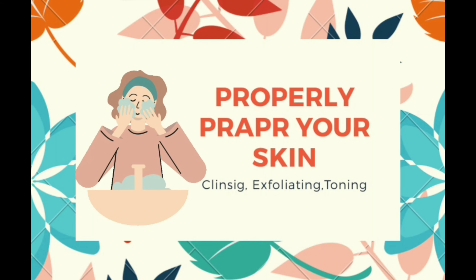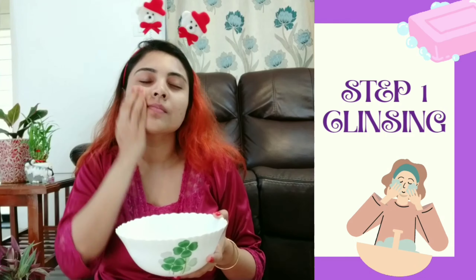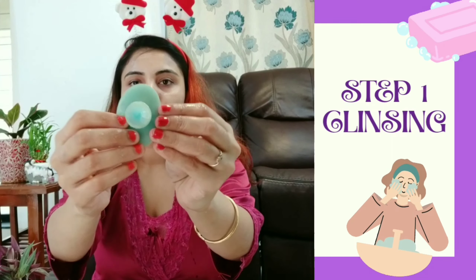Number one: start your sheet mask with a clean face. There are at least three steps before using a sheet mask. Step one is cleansing your face with a cleanser. Today I'm using Bioderma face cleanser. Cleansing before a sheet mask will make sure your face will absorb all the goodness of the sheet mask essence. I'm using a silicon scrub to make sure my skin is exfoliated and cleansed really well.